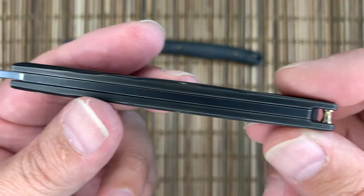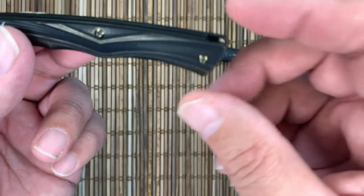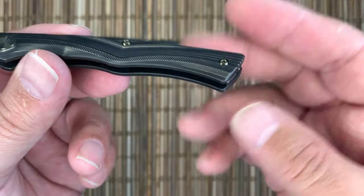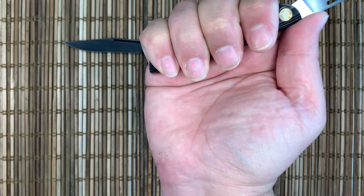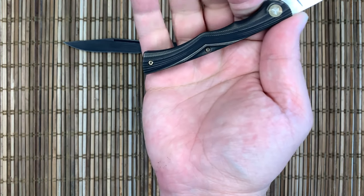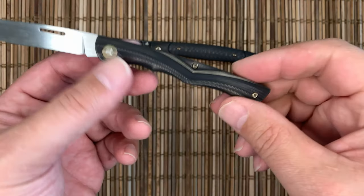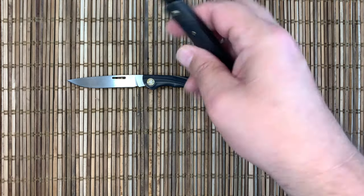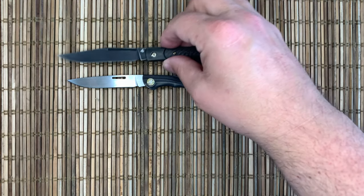Pretty traditional blade shape. Fit and finish are really nice — they use a lanyard pin here instead of a lanyard hole, so you can put a little tassel on that. It gives just enough room for my medium fat-sized hands, fits pretty well, maybe a little bit cramped. But you're not going to be doing any heavy cutting with this. Both of these are really gents knives, and this one is very neutral with plenty of grip handle remaining.